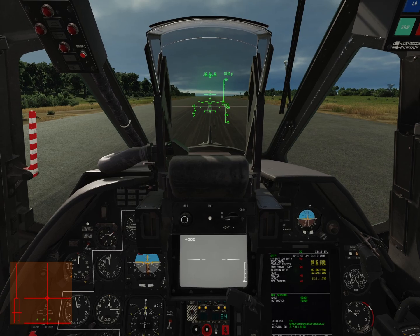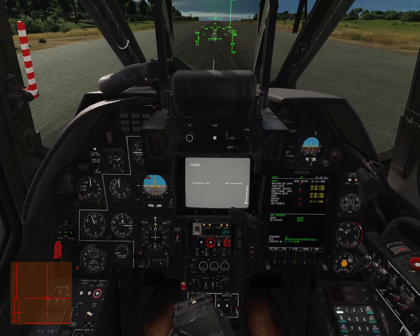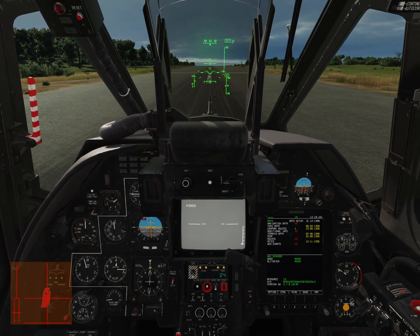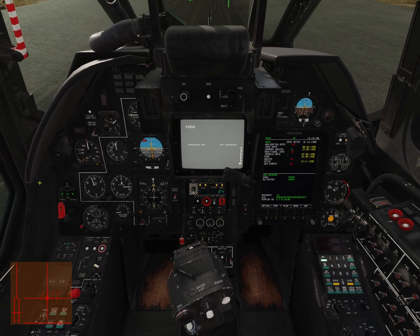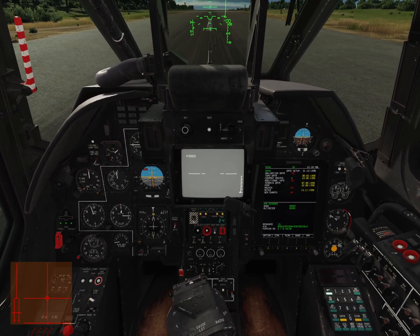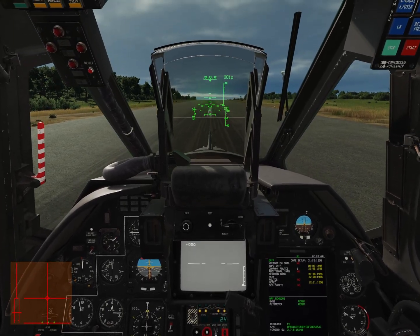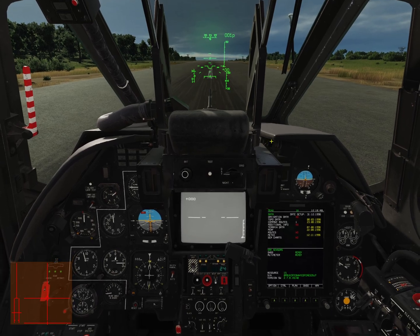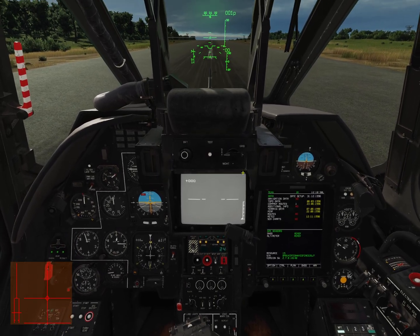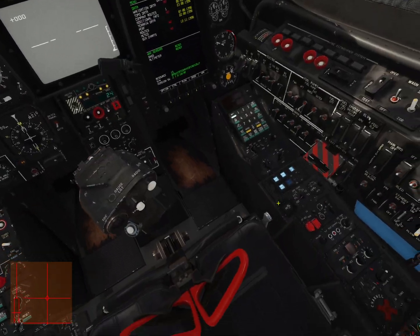Right, so let's get started. Bottom left here, I have a chart showing the position of my cyclic, my collective, and my rudder pedals. We'll be keeping an eye on those as we demonstrate the different trimming systems. This is a hot-started K-50 — we're not going to go through the start-up today, this is all just about manoeuvring it and the K-50's trimmer system.